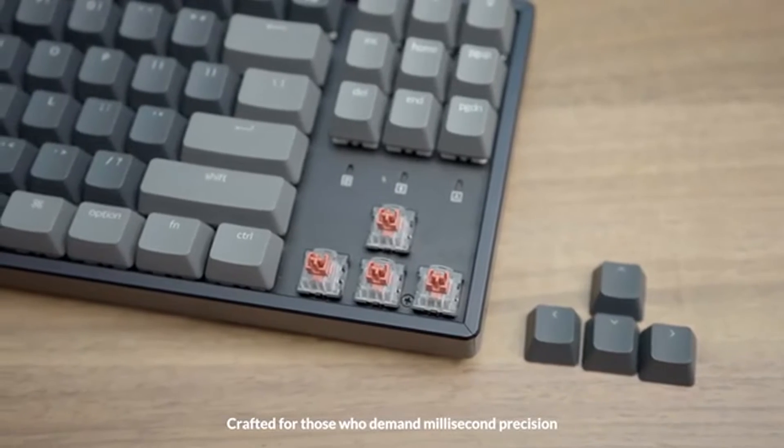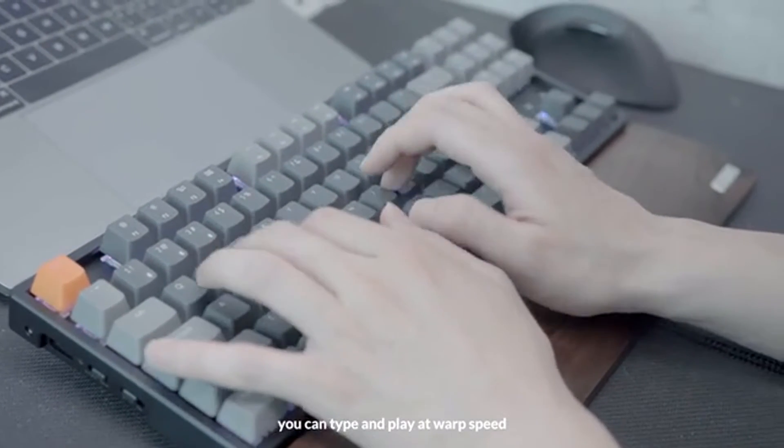Crafted for those who demand millisecond precision, you can type and play at warp speed with the optical switches.